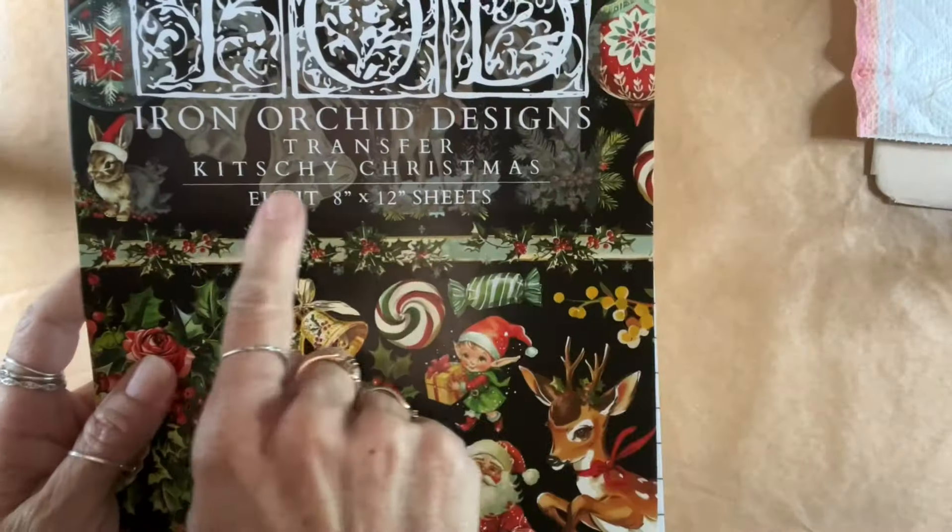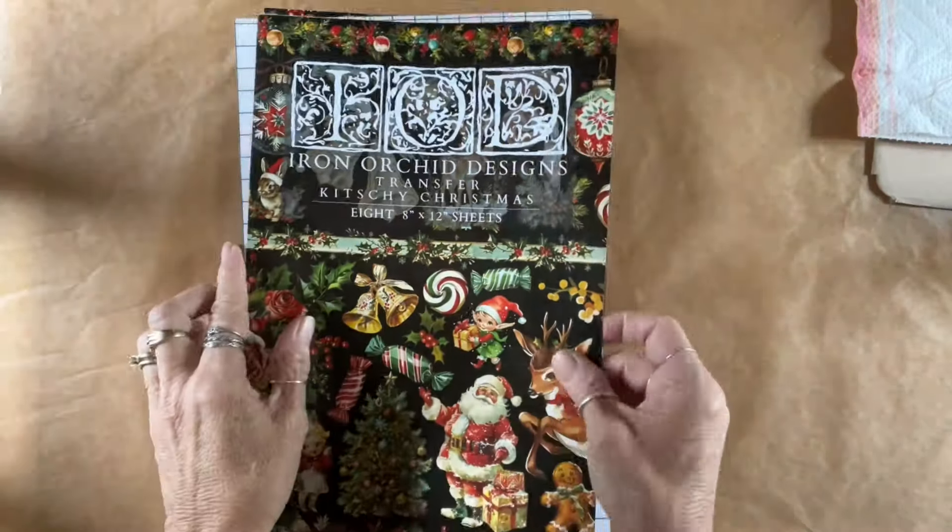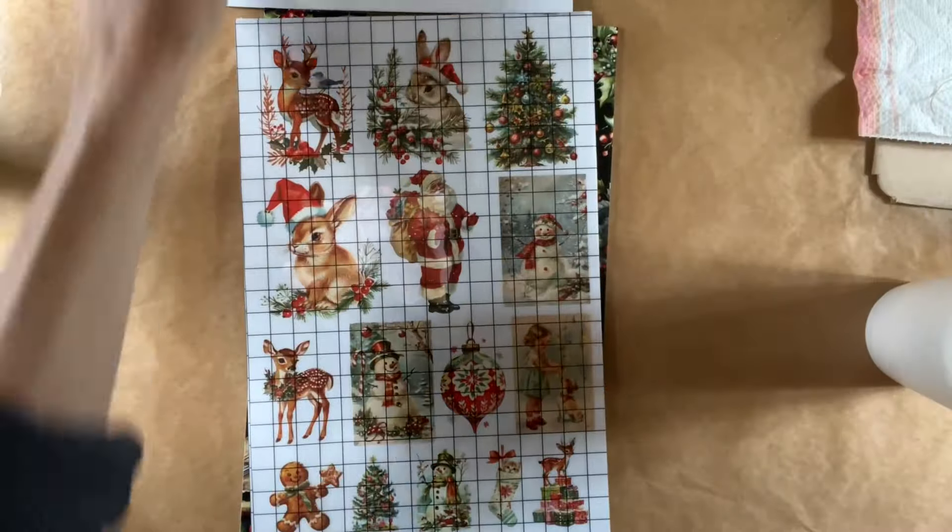Hey folks, Tracy here with Scrappy's Rustics. I filmed this when we did not have power during Hurricane Helene.